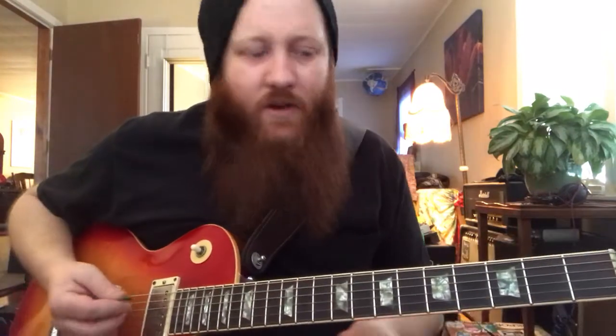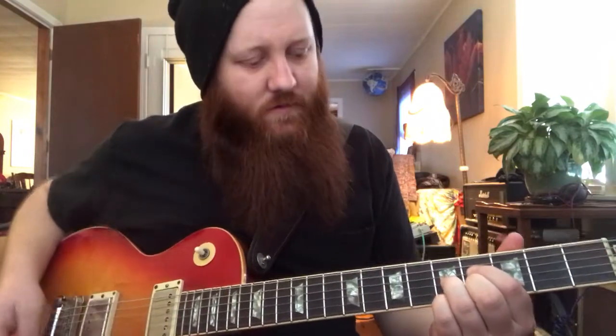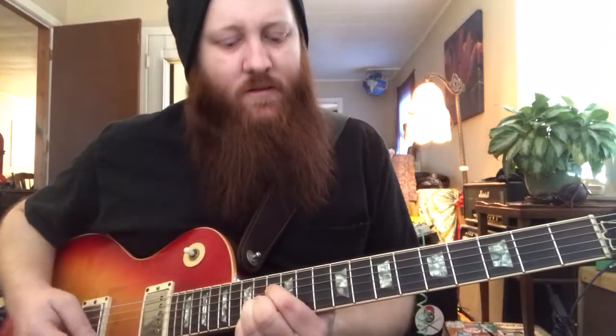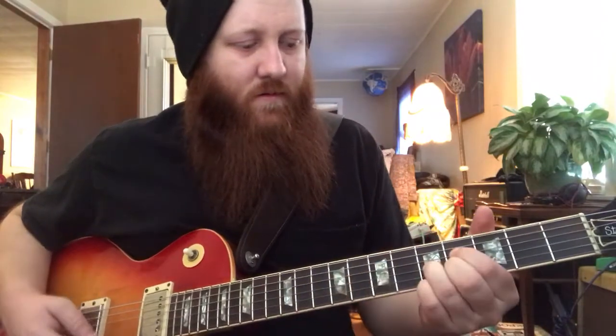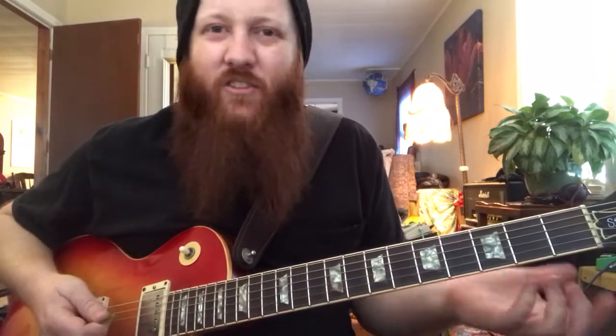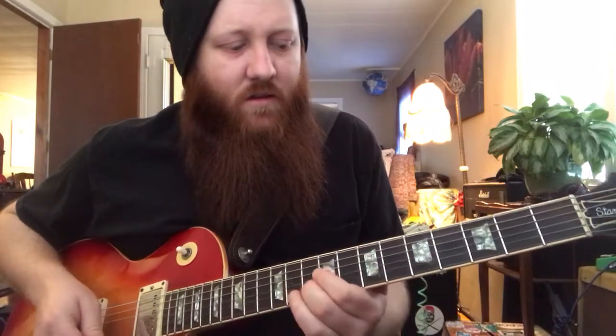Even if I just play a diminished chord right here, the intervals of that chord already build lots of tension. And I can start to move it around, or I can choose to play a little diminished riff — a diminished lick. All sorts of cool little things I can do.